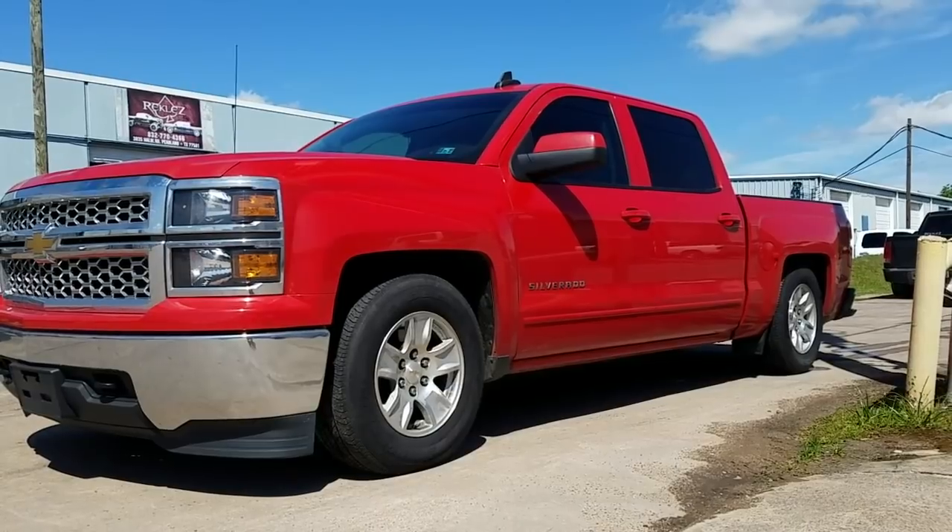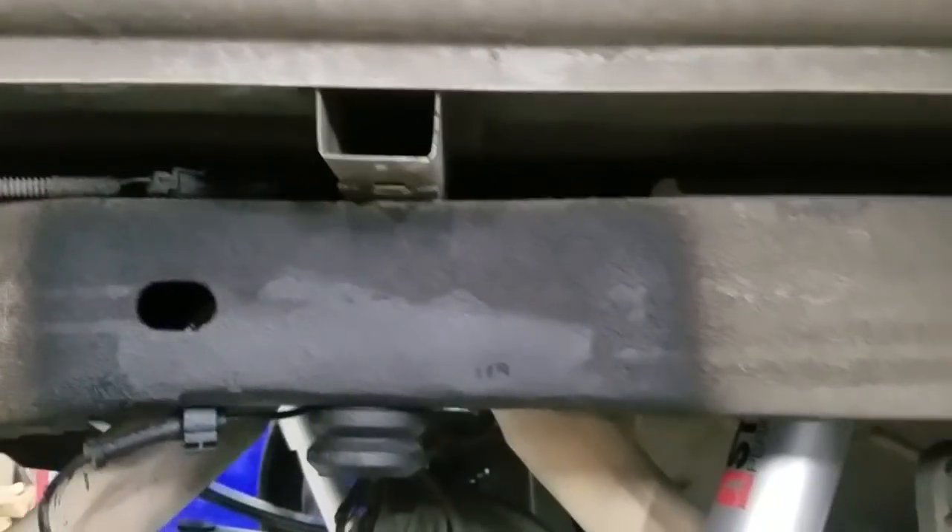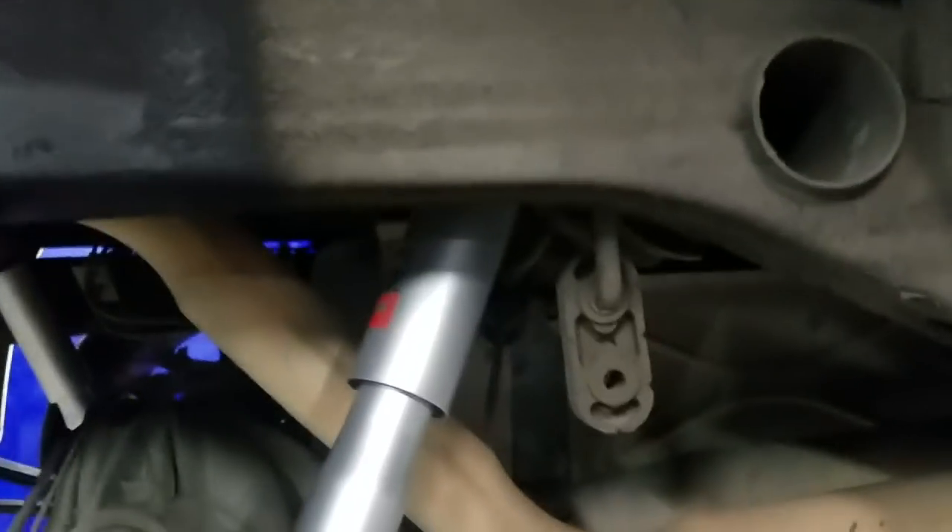Now let's go ahead and start showing you how we did the drop. For the back, we're doing hangers, and also going to be using a flip kit to give us the 6-inch drop that we're looking for. Here are the bump stops, street performance shocks. You can see there the Belltech street performance shocks, and here's our flip kit.